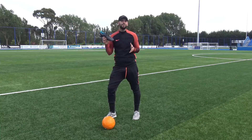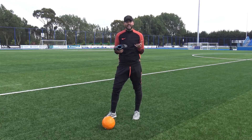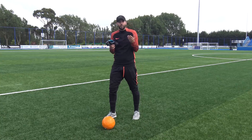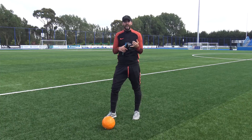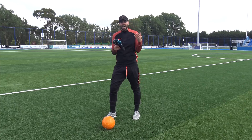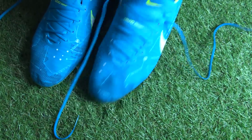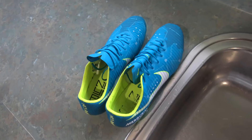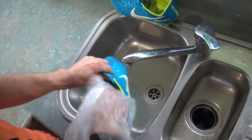This next hack absolutely saved me when these Mizuno Rebulas got delivered — I had to test and review them the very next day but they fit half a size too small. So what could I do in 24 hours? There is the freezer hack. All you need is a sandwich bag and some water, or if you need even more space, some fizzy drink. The idea is to freeze the boot — but it's not as simple as putting it in the freezer and expecting it to grow half a size.